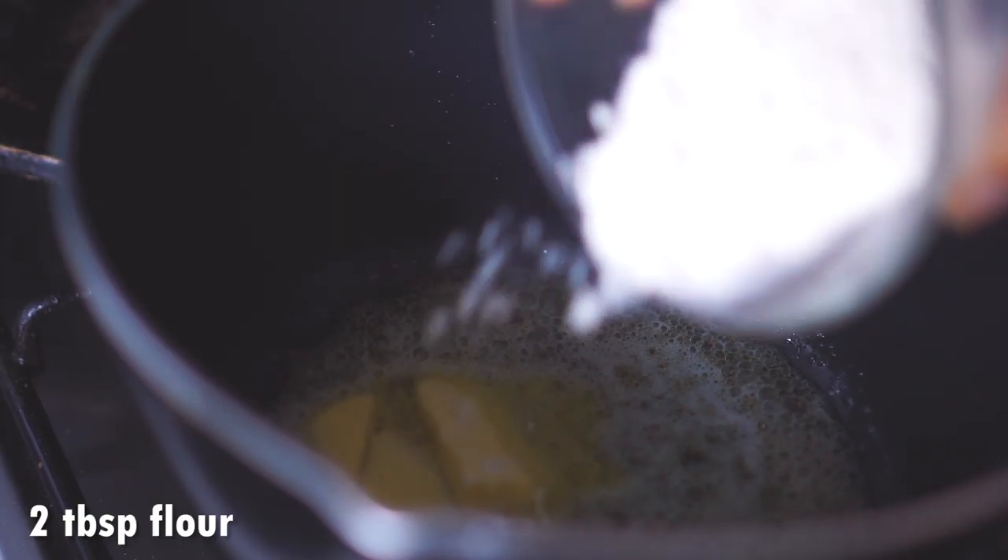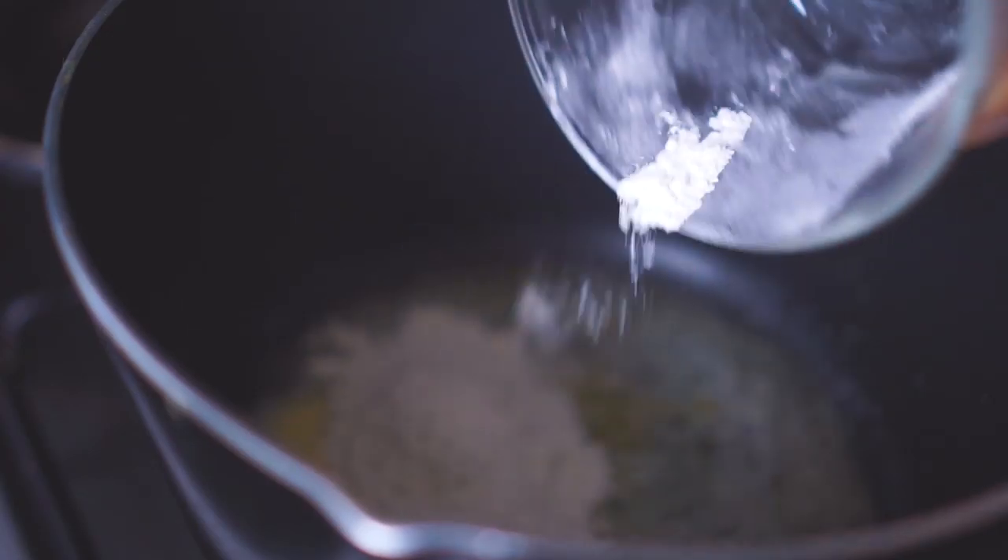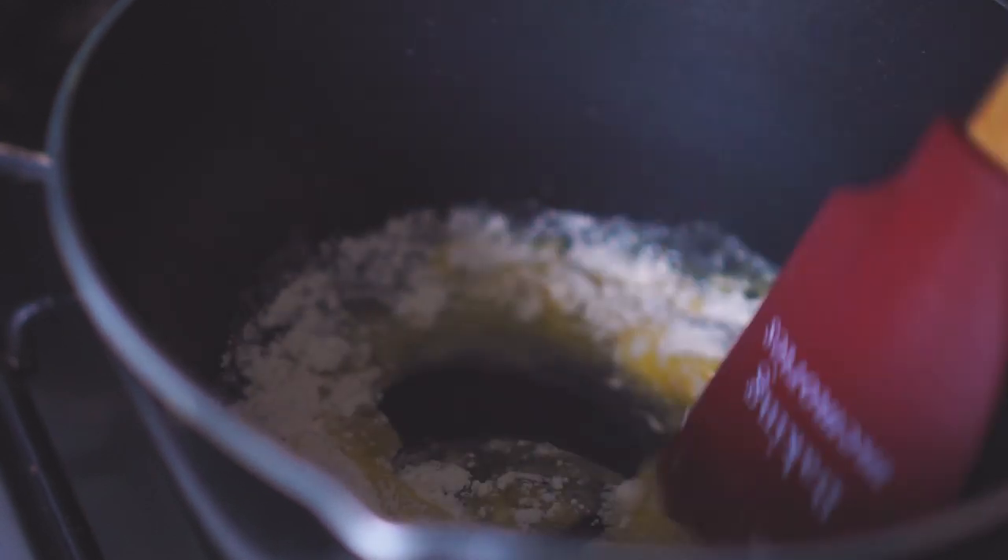The first thing we're going to do is melt some butter in a non-stick pot. Once the butter is fully melted, I'm going to add in two tablespoons of all-purpose flour and you want to mix that together until it forms a smooth yellow paste.